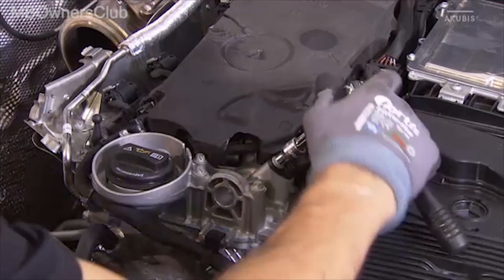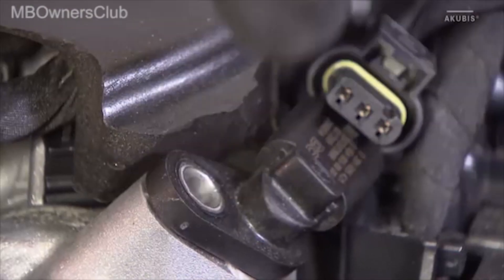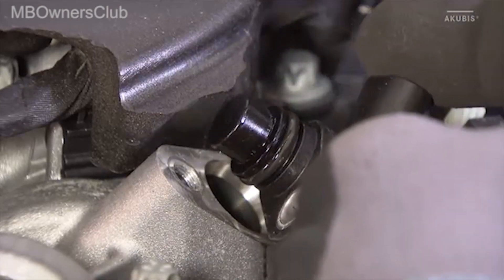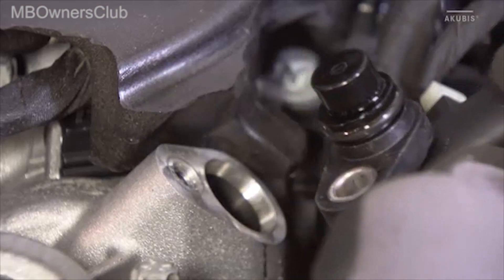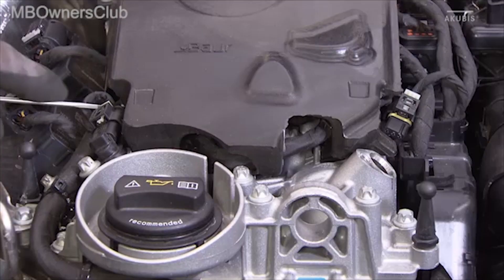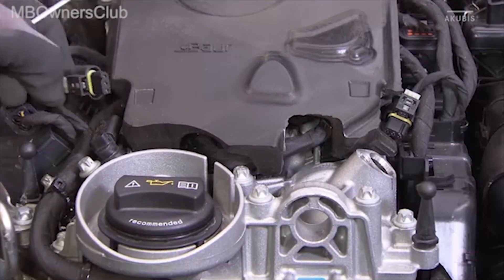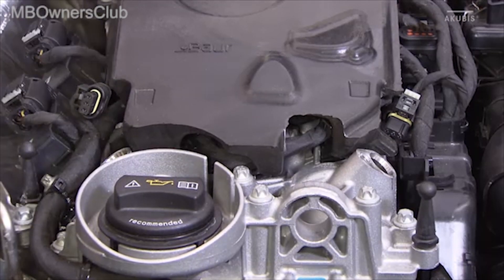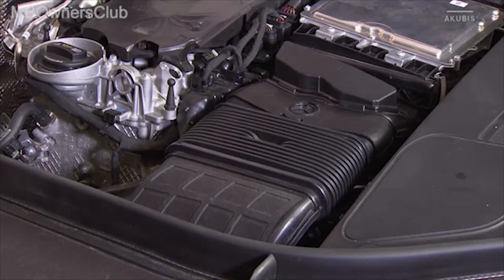To do this, one screw must be loosened at a time. The hose to the air filter is also removed.